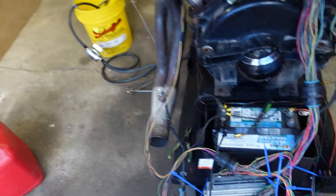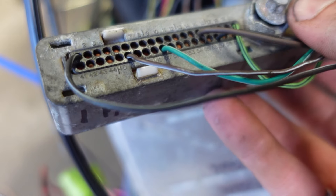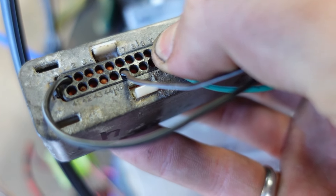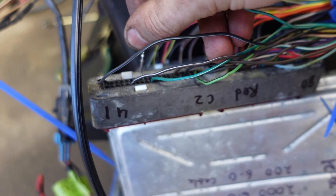I've been chasing my tail getting the fuel pump to fire up. I checked my tables - Red 9 is a green-white stripe, and if we look, Red 9 is right there with no wire. So that's why the fuel pump won't work - I put it into Blue 9 instead of Red 9. I'm going to fix that. Fingers crossed that that is the only oops in the wiring.